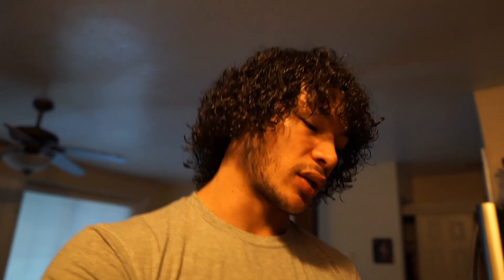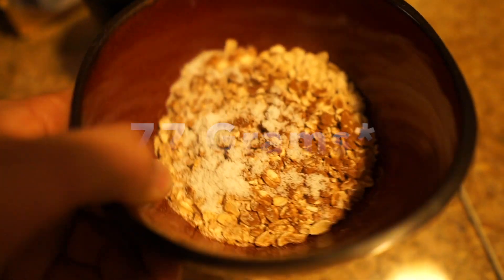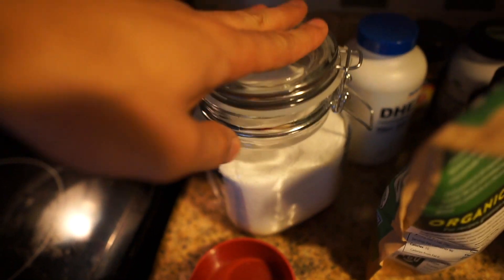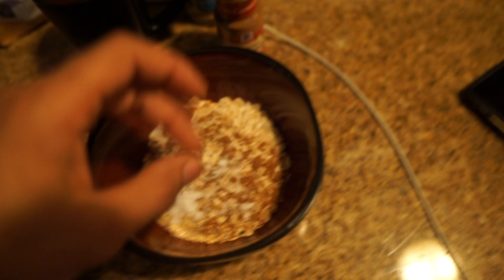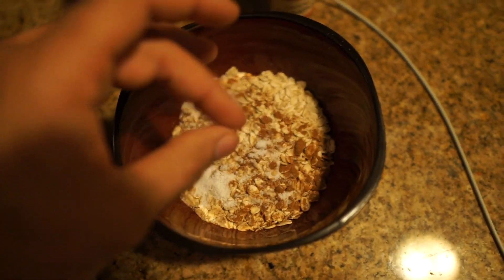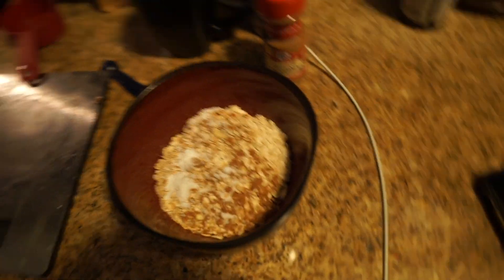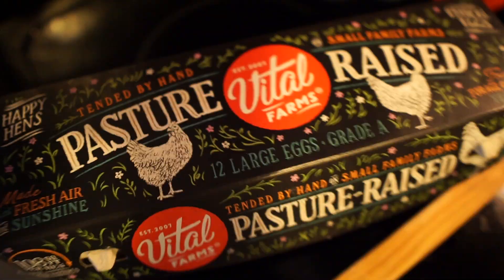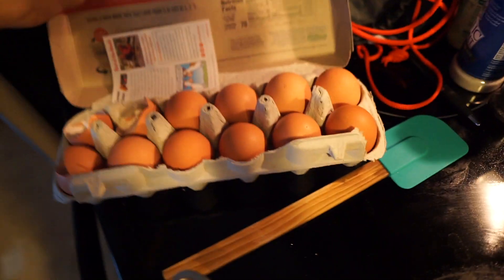Alright, moving on. First meal of the day is eggs, cod, oats, and orange. We've got 75–77 grams of oats — I put some cinnamon and stevia on top, then add hot water. And we've got our pasture-raised eggs — three whole eggs — cracking those up and throwing them in.